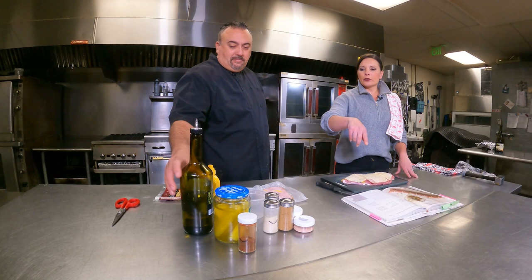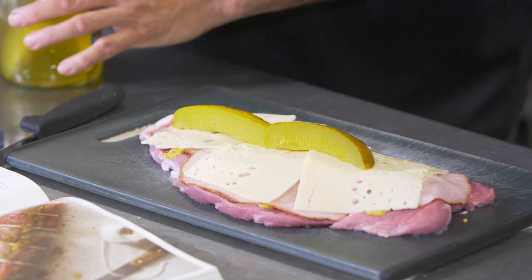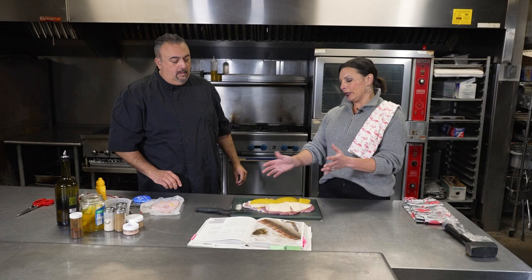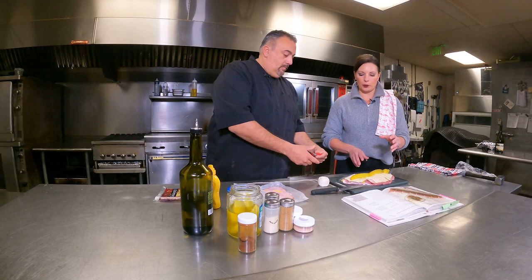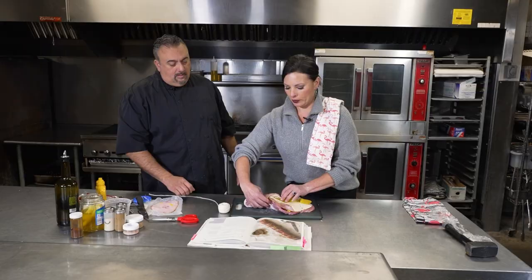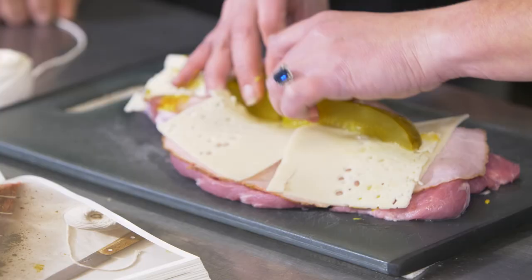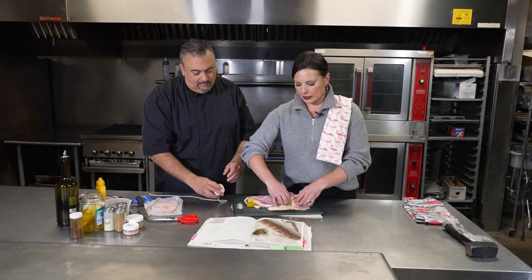We've got some dill pickle spears right there, so just open those up and lay one line of pickle spears — it's probably going to take two or three. Cut this one in half. What's going to happen is we're going to roll this up, and when it cooks it's not going to cook even, but all of the deliciousness is going to be there. So we've got some kitchen twine — let's get the twine and the scissors. This is where it's helpful to have two people.